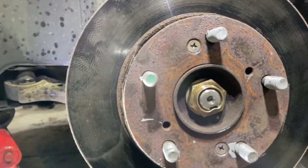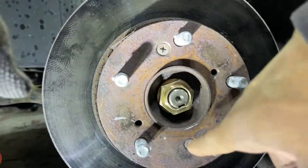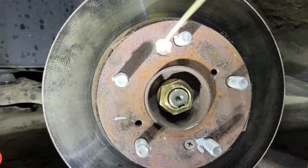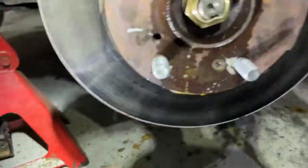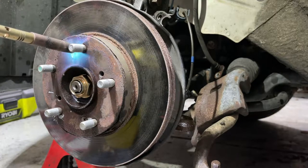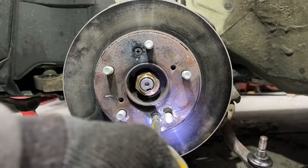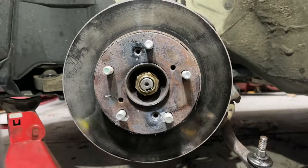Before we remove the ball joint bolts, let's remove the axle nut and these Phillips screws. Spray some lube on them because they can be a pain — make sure you have the perfect bit to fit inside the Phillips holes, otherwise they'll strip out. The axle nut is 32mm. I'll have all the torque specs at the end of the video when assembling everything back. I'll just remove the axle nut — 32mm, we'll do that.